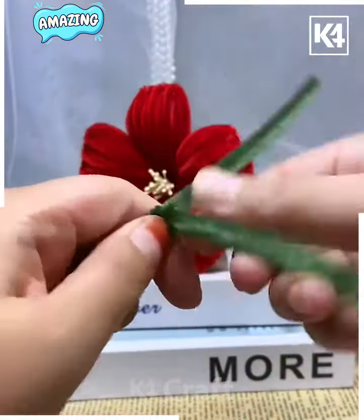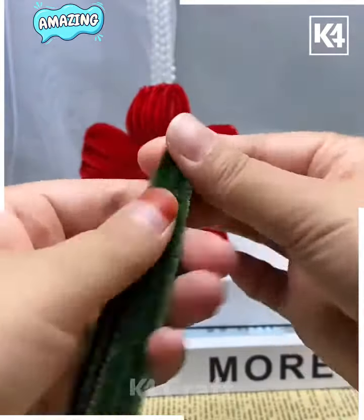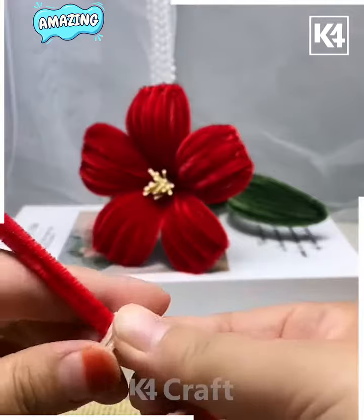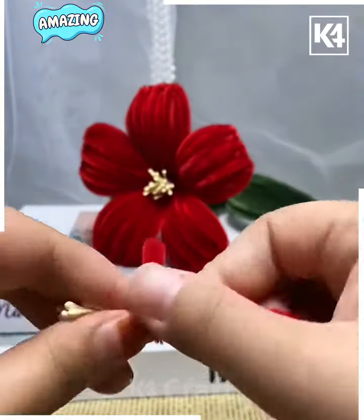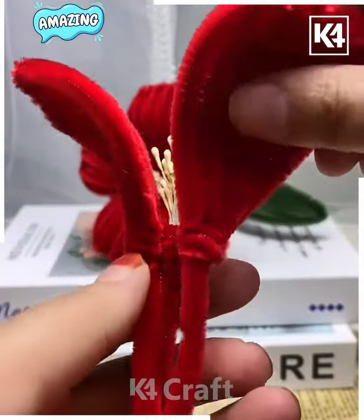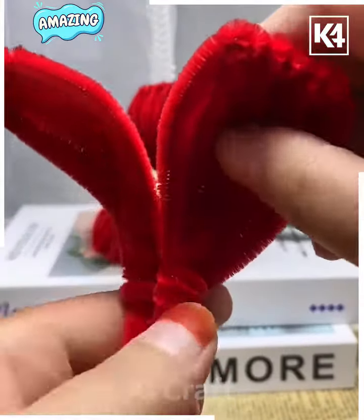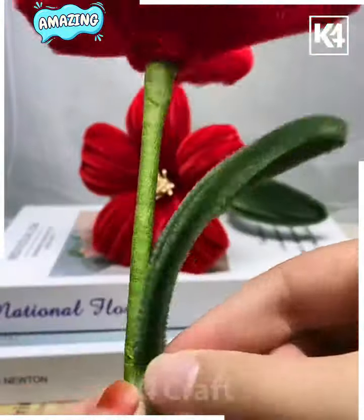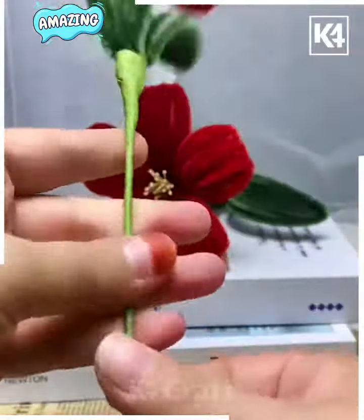Similarly, tie a knot and make a leaf using green pipe cleaner — pull the cleaners downward, tie a knot, and make two such leaves. After this, combine all of them around the stick, attaching all the petals one after another. Take a green floral tape, cover the sides and leaves, and look — your beautiful flowers are ready. Bend the petals to give them shape.